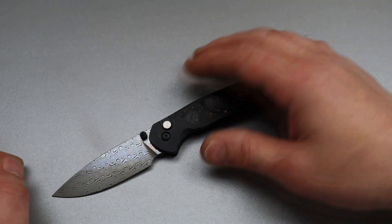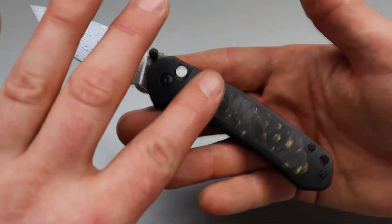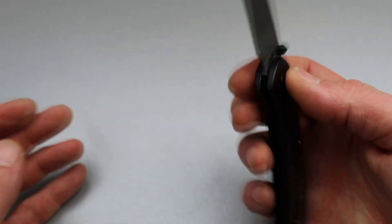Bang! Neves Knives, I'm Jared and here we have three new CJRB Pyrites. This is the first one. This is going to be a quick one.